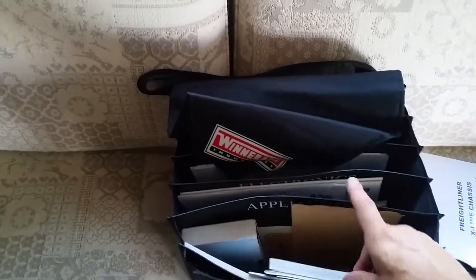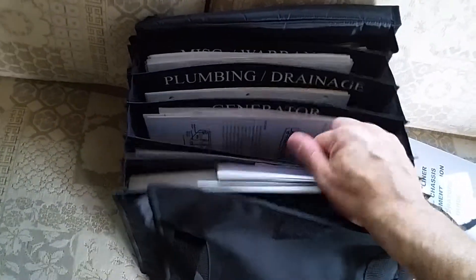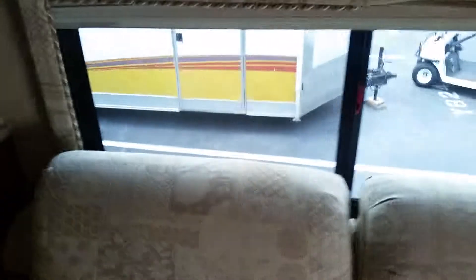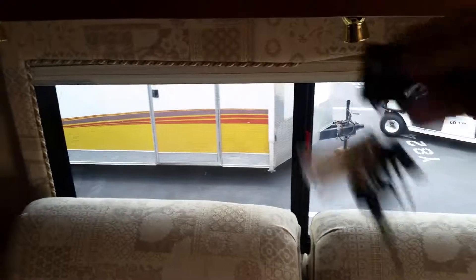I'm so excited that they have all these manuals. There may even be service records in here. They thought about their coach enough to keep all these in great shape — generator, appliances, electronics, plumbing — all kinds of stuff in there. There are vacuum extensions for the central vac, the operator's manual — I'd imagine they got their oil changed on schedule if they kept all this. There's an extra set of keys too.